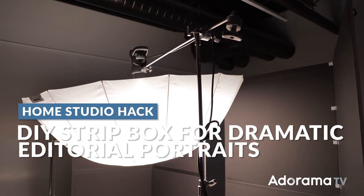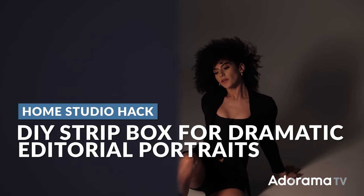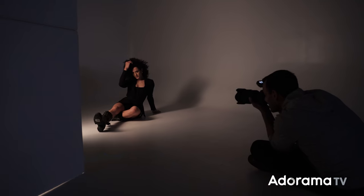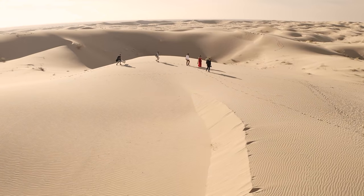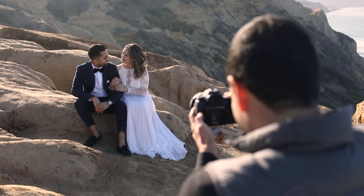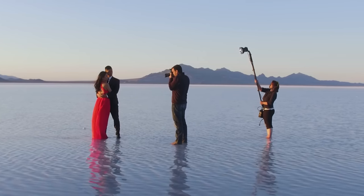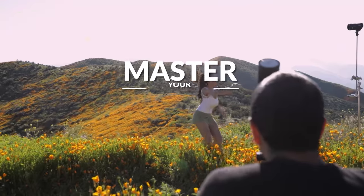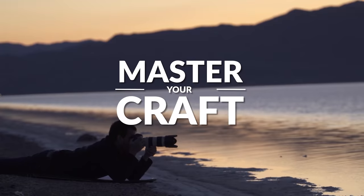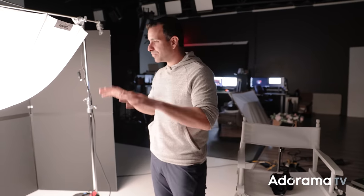In this video I'm going to take you through a simple one-light studio setup for dramatic editorial portraits. My name is Pye, and I'm one of the founders of Lin and Jirsa Photography and SLRLounge.com. We're teaming up with Adorama to bring you a new series of photography tutorials called Master Your Craft, right here on Adorama TV.